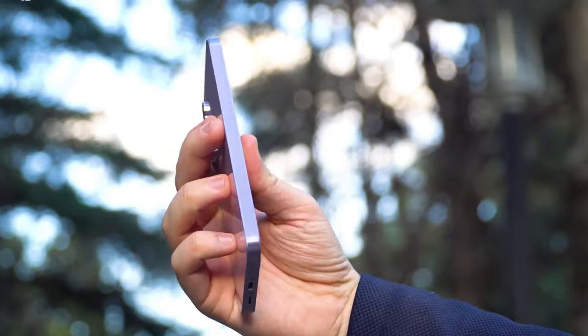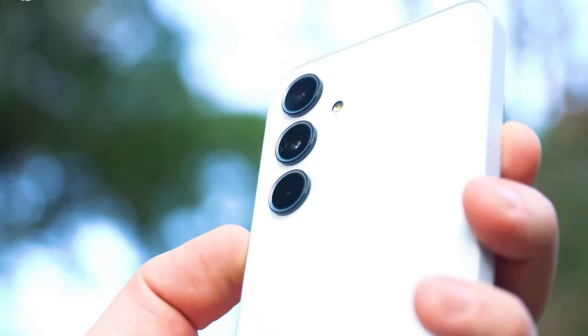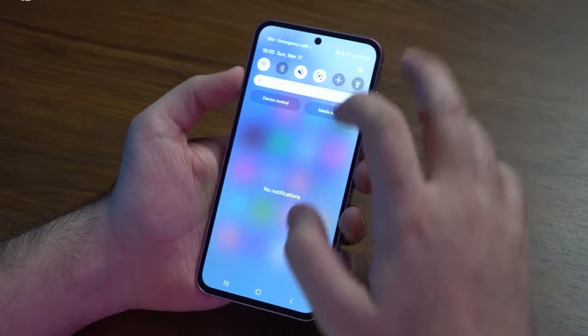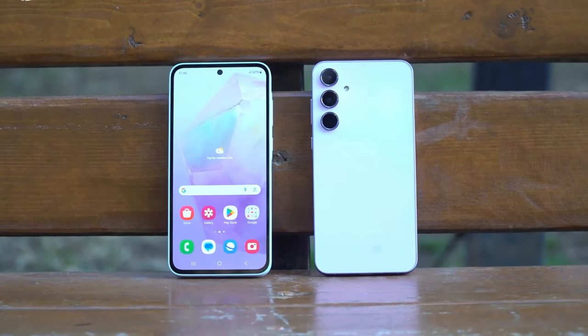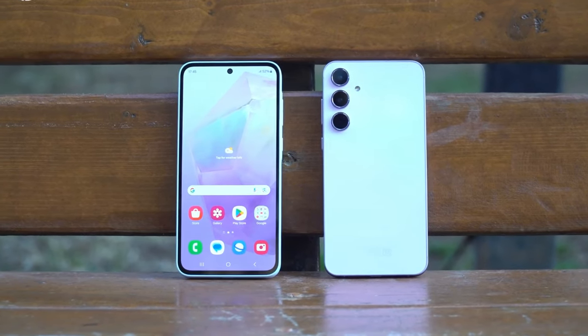As part of a lounge event, Samsung presented the two new A-Series devices at their own small trade fair. The A35 and the A55 share the same design.